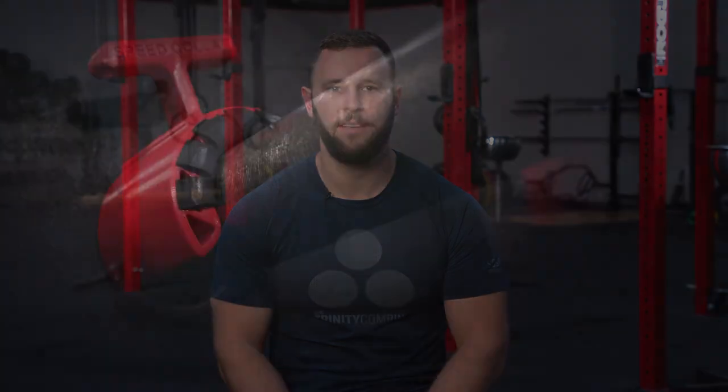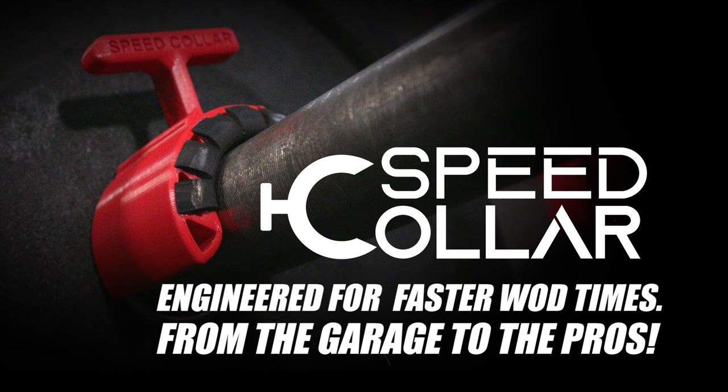Elevate your fitness potential with the fastest barbell collar ever created. Be the first to own the Speed Collar by joining us in bringing it to market.